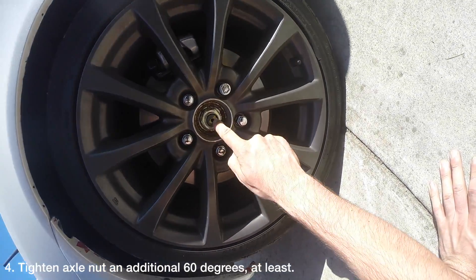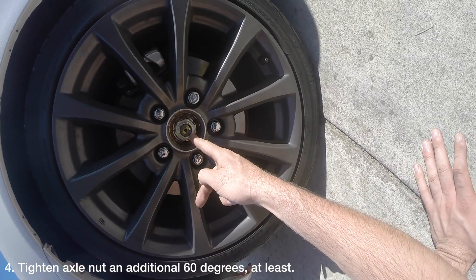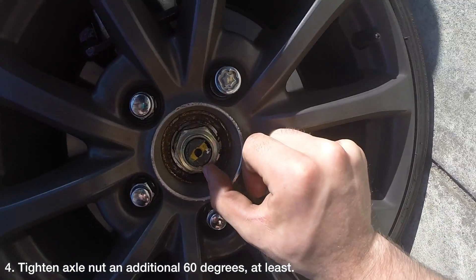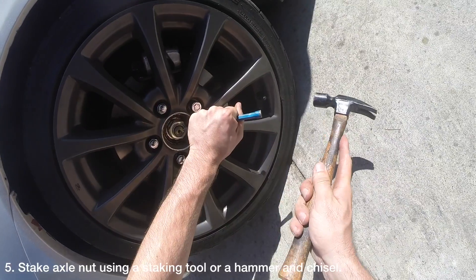Grab your ¾ inch breaker bar again or an impact gun and turn the nut at least another 60 degrees. If you look carefully at the nut, you can see how many degrees it has moved by looking at where the nut was previously staked. In my case I moved it a bit more than 90 degrees, but that is ok since these nuts can take a lot of torque. Stake the nut using a staking tool or a hammer and chisel.